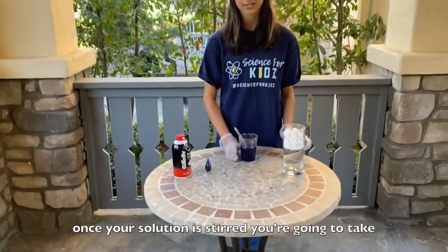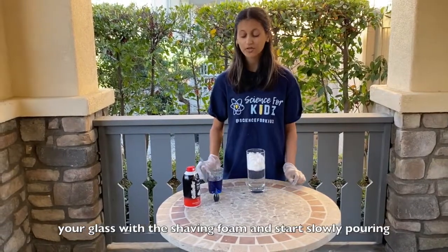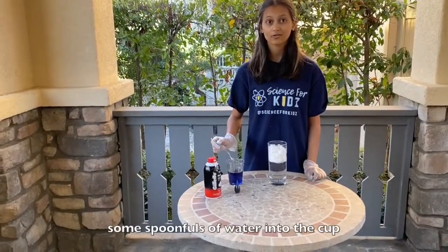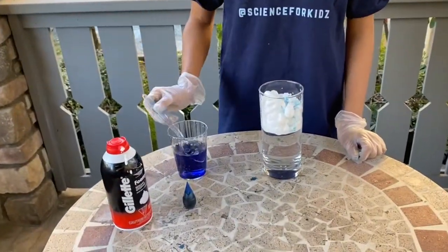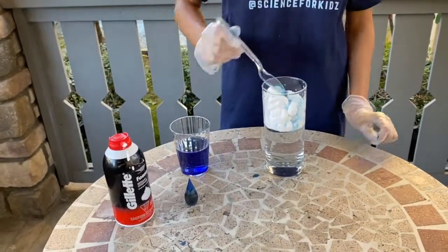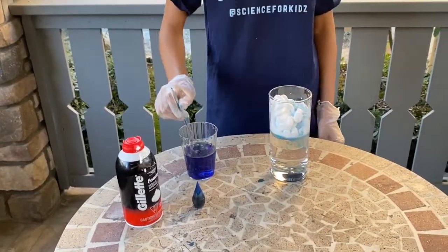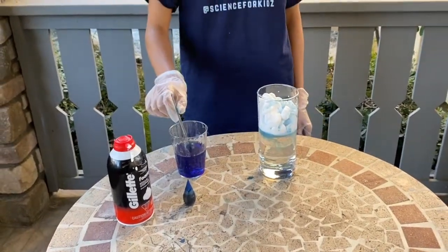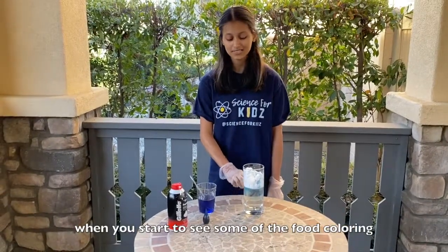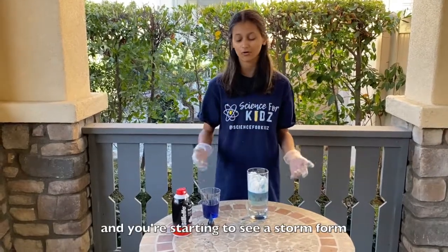Once your solution is stirred, you're going to take your glass with the shaving foam and start slowly pouring some spoonfuls of water into the cup. When you start to see some of the food coloring come into the cup, that is when you've seen your thin precipitate and you're starting to see a storm form.